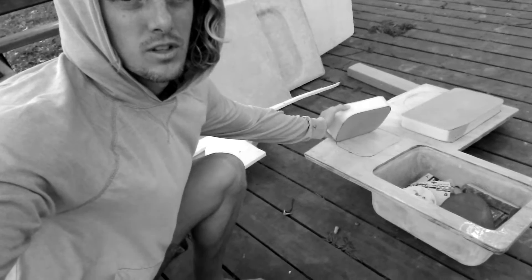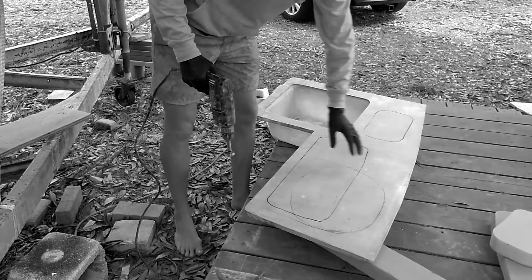All right, welcome back to another episode of Neon Swell. Thanks for coming to check out this boat build again. Now if you remember from last episode,